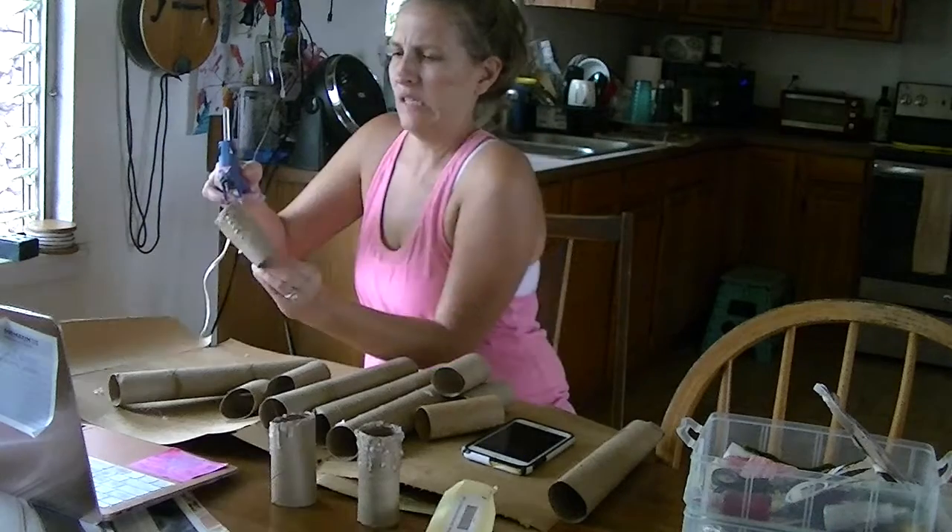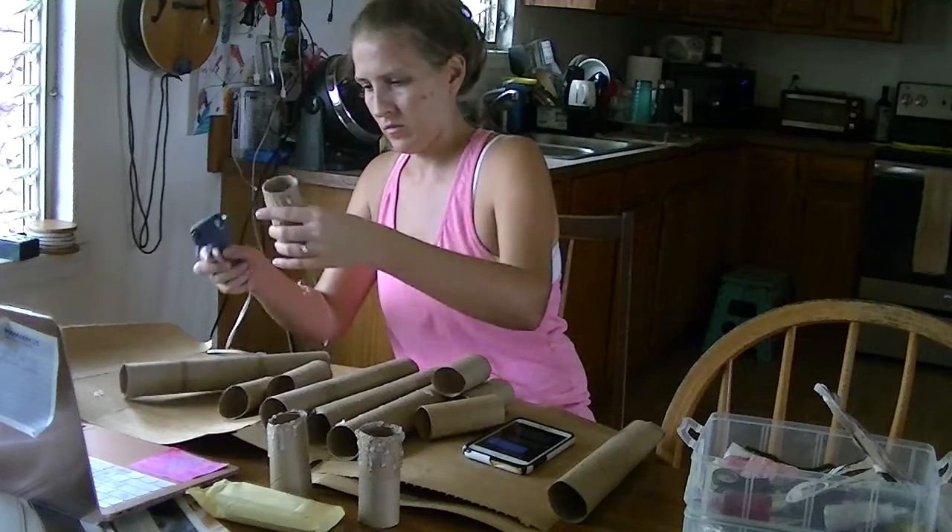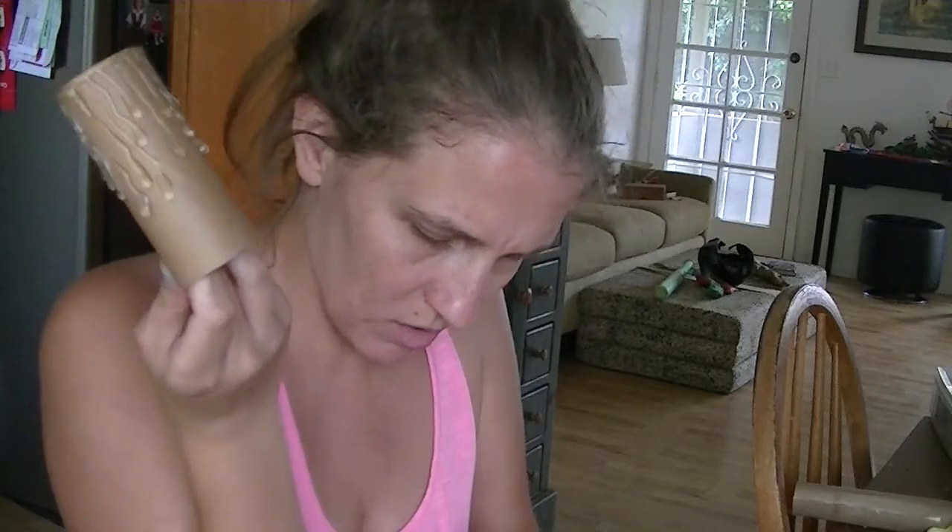I've actually burnt myself about seven times now. I thought I was proficient with the glue gun, but apparently not. With these little wispy pieces of glue, they just seem to go all over.